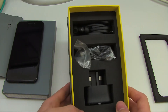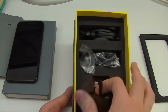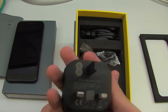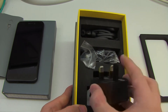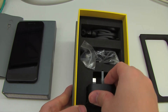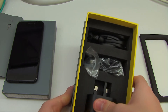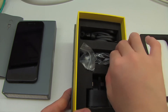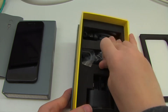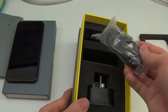Inside the box are the usual accessories you'd expect. There's a mains charger for the phone which, somewhat surprisingly, is 2 amps at 5 volts, so it will supply quite a lot of power to the device. I have noticed that the Hawk does actually charge really quite quickly, considering it isn't supposed to have anything like fast charging. Also inside is a USB-C lead, since it uses USB-C.